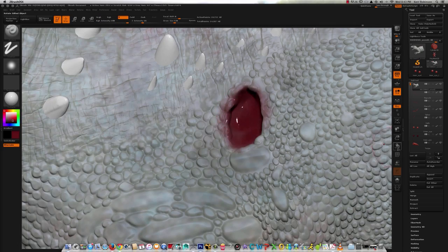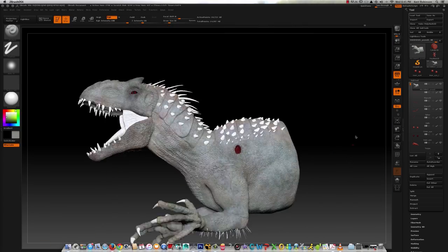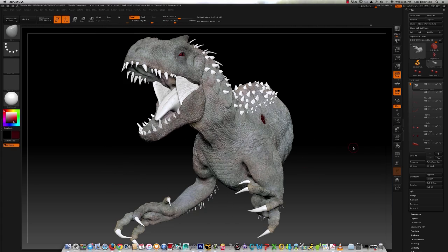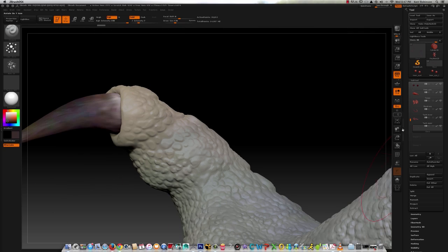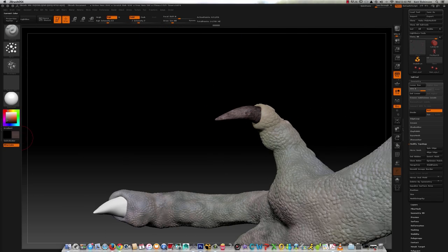Here I'm painting a wound from where she clawed out her tracking implant in the movie. You've seen the movie, you know what I'm talking about — they find that chunk of skin before the entire asset containment unit gets eaten, or at least just murdered by the Indominus.